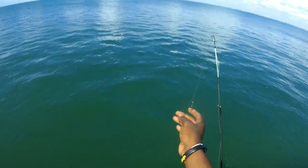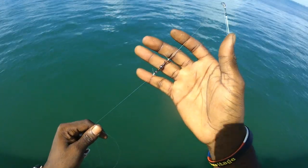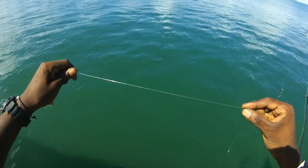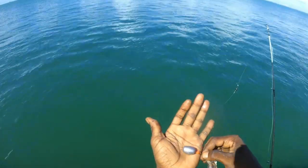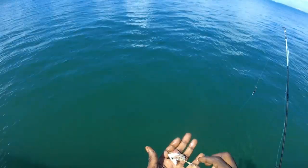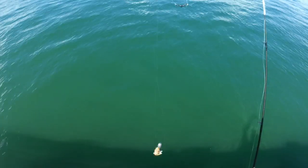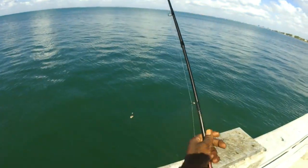The rig I'm going to be using is 15-pound mono mainline to a size 8 swivel, with 3 to 6 feet of 20-pound fluorocarbon leader from Vanish, an ounce-and-a-half egg sinker, a red bead for separation, and a size 1 Mustad hook with a piece of mullet for bait. That's a knocker rig right there. Let me cast that out - see you guys when I get a bite.